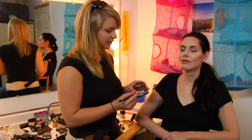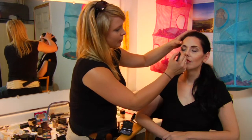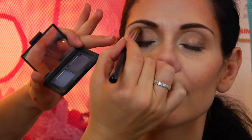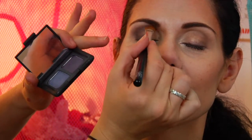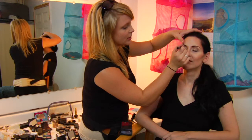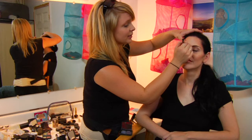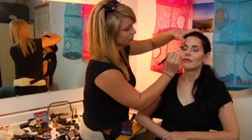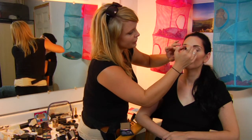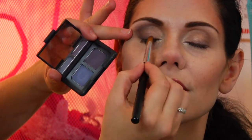So for Gina, we've picked a nice lilac plum. We put it in the very outer corner of her eye and sweep it up into her crease. Gina has very deep set eyes, which is awesome for applying eye makeup, but this same tactic can be used with any eye shape. And blend it into the eyeliner that you have, just a little bit.